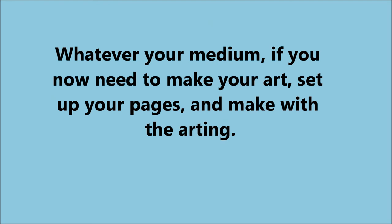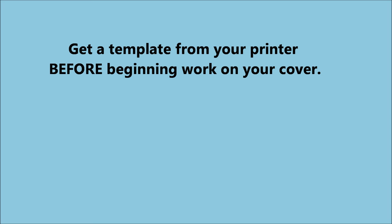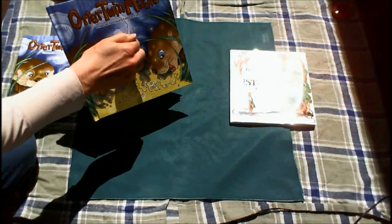Whatever your medium, if you need to make your art, set up your pages. I suggest setting them up in spreads and make with the arting. So you're working on art for the book block — the actual pages inside — but what about the cover? Every book needs a cover. Go to your printer's website and seek a template. Most printers that work with self-publishers will generate for you a cover template based on your trim size and page count. You will probably also need to decide now if your book will be hard or soft covered — you might also have the option for a dust jacket.